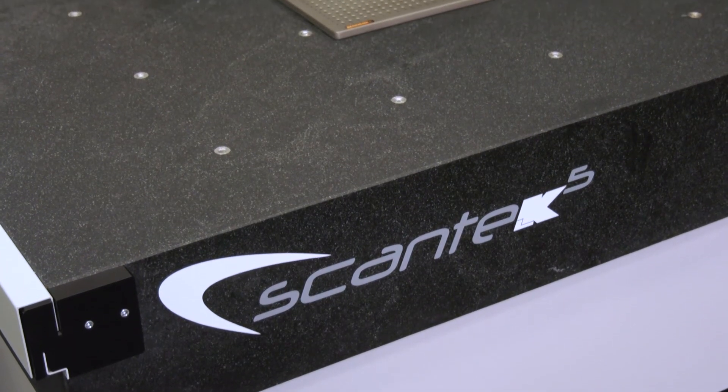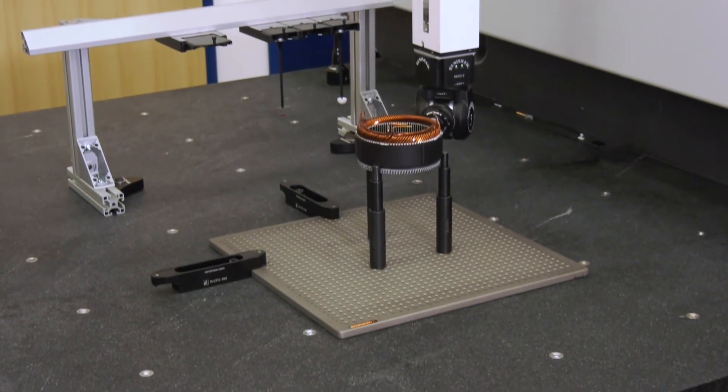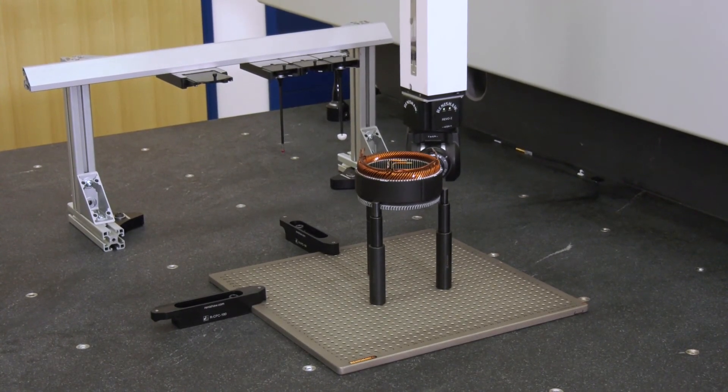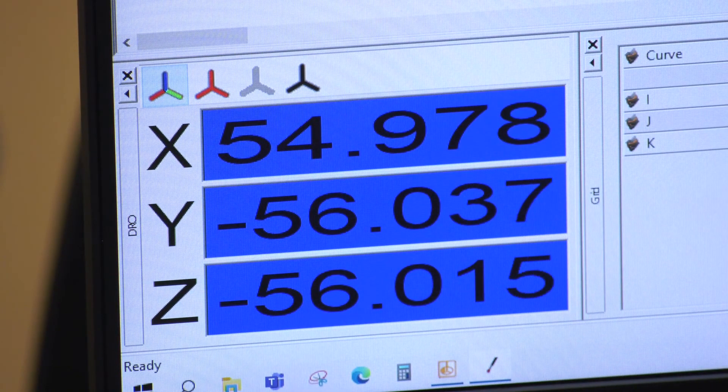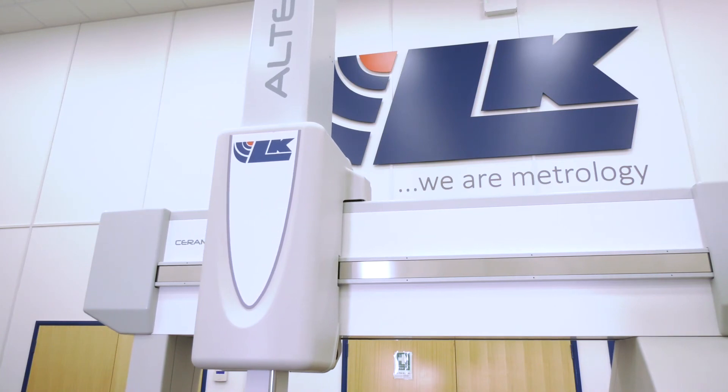With that flexibility to measure a multitude of different types of components dependent on their applications, what kind of accuracy can you check them to? We have measurement of features that are sub-micron. The Scantec machine is a very accurate machine — it's a brilliant, stable platform for Revo. On top of that, we've got the Revo head system, which is very accurate intrinsically itself as well. All together, the package is a very accurate machine, facilitated by the machine and the Revo head together.